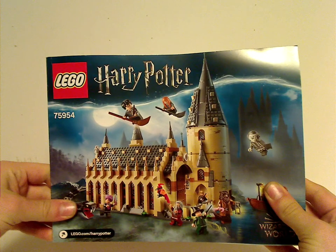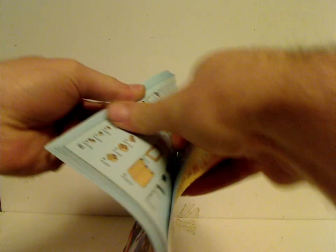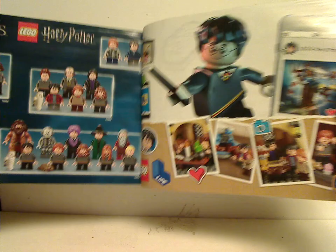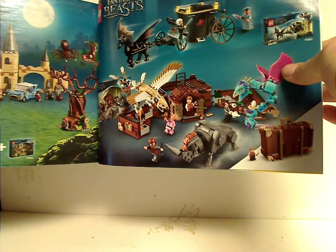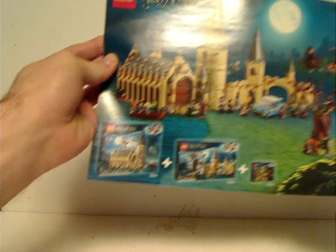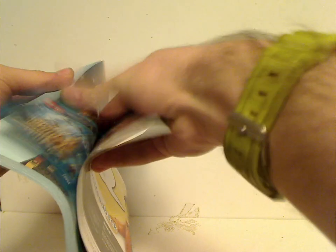On the front of the manual, it's the same picture as on the front of the box. On the back, there's info on how to win on the online survey. Then you see all the pieces that come with the set, an ad for LEGO Life with Harry in the center, an ad for all the minifigs included in most of the sets, an ad for the Fantastic Beasts sets which I'll be reviewing soon, and how it and the Whomping Willow come together.